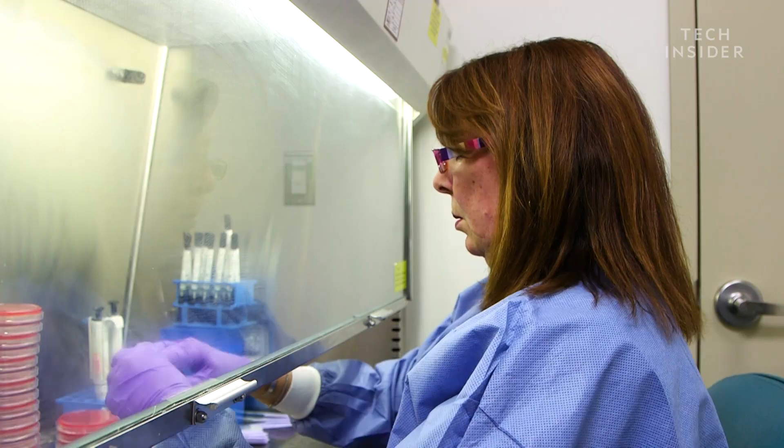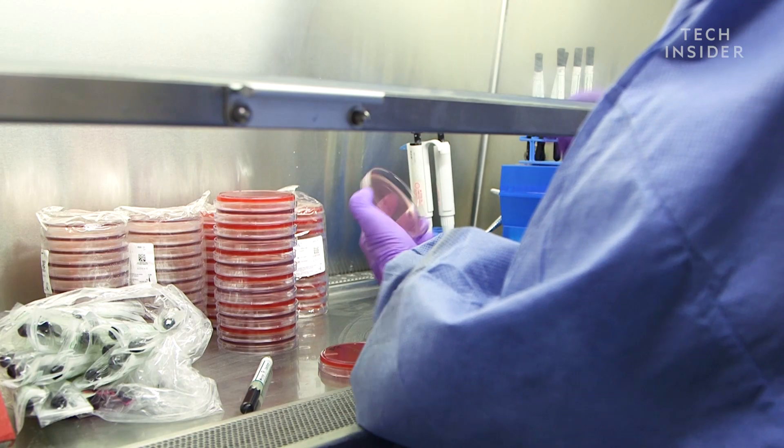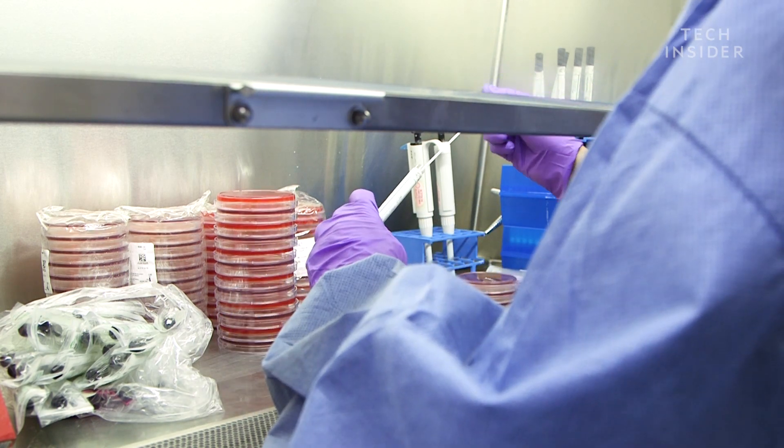What I'm going to do is take those swabs and inoculate them onto agar plates. Agar plates are what we use to grow bacteria and yeast and sometimes mold. There are more bacterial cells as part of our body than normal human cells, so we know that they're going to grow something. Your ear canal is a dark, moist, warm place — a terrific breeding ground.